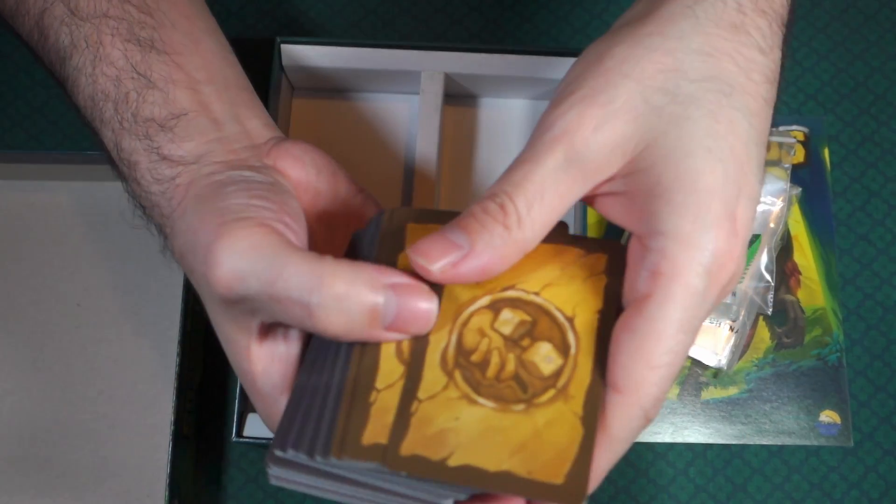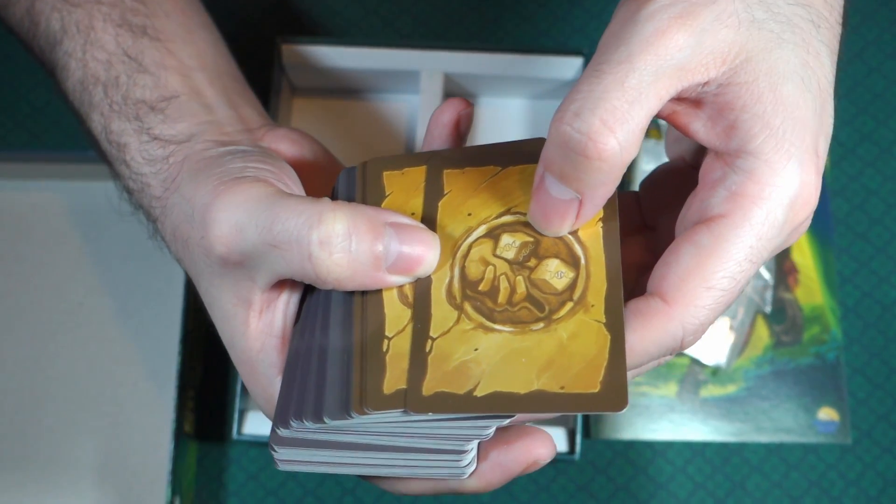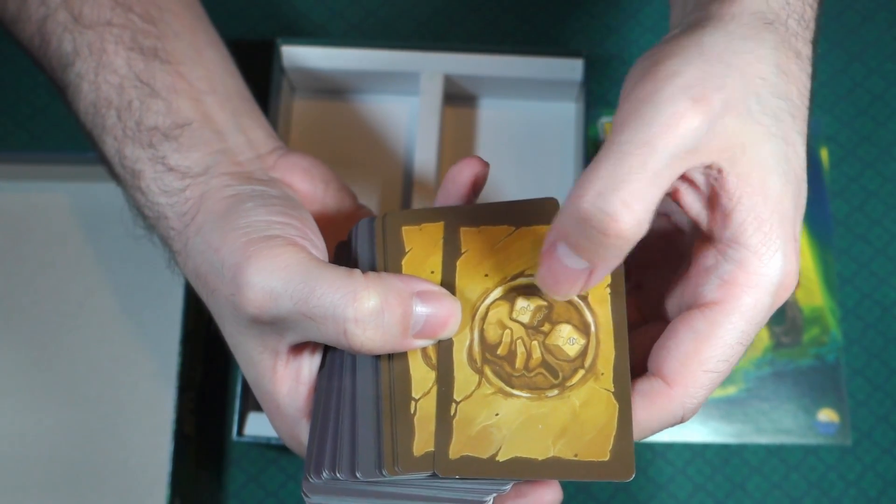This deck here — I'm not exactly sure, but it looks like these are supposed to be dice, and it looks like they have some kind of dominant DNA on them.